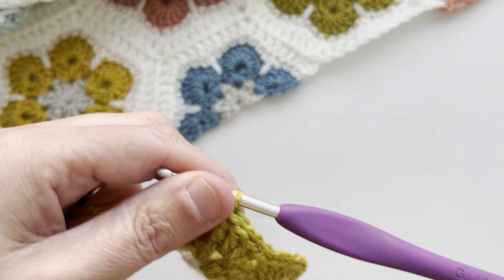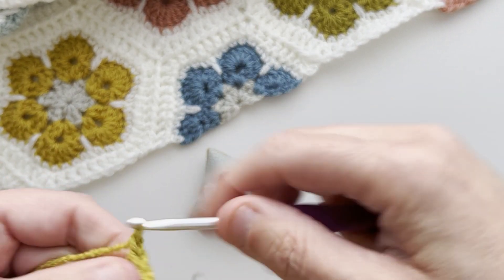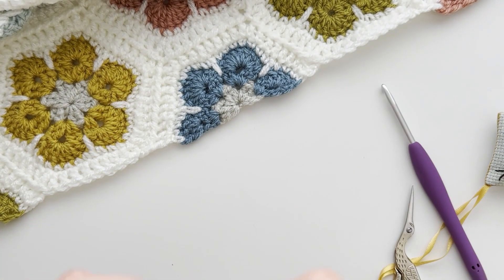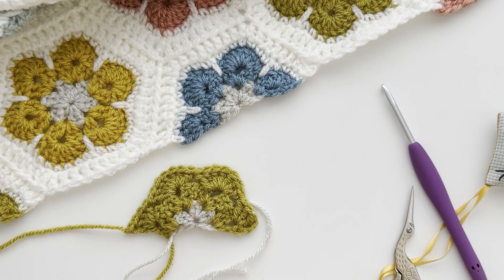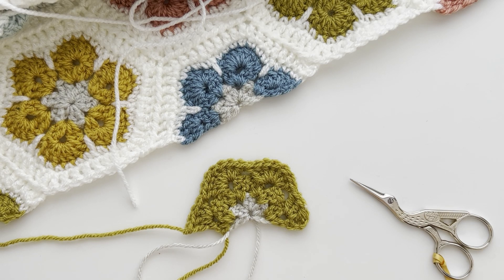At this point, you can snip your yarn and fasten off. So there, you can see your half flower really taking shape — you've got your petals all formed. We're now going to work row four. I'm going to change my yarn color again to my joining color. We don't turn the work at this point — we're going to just keep working from the right side of the flower.